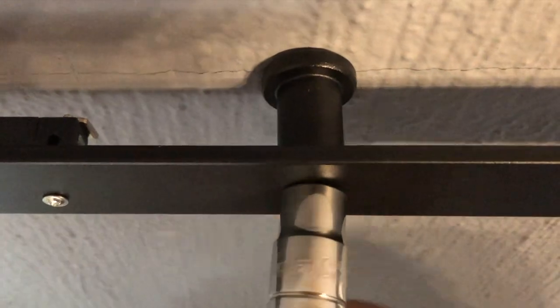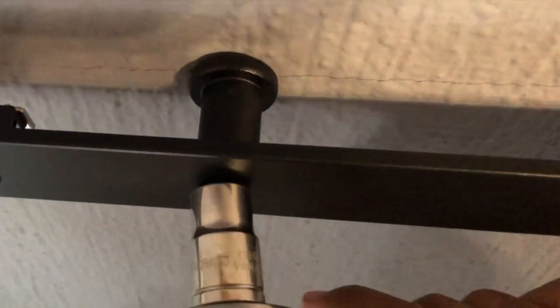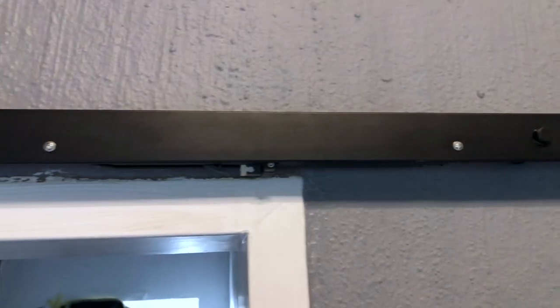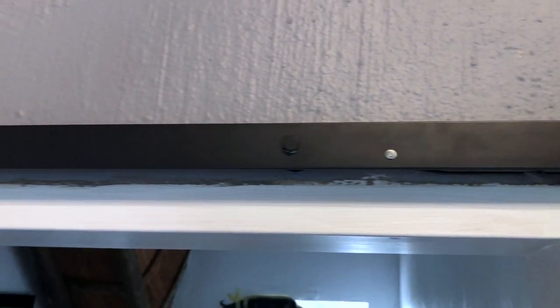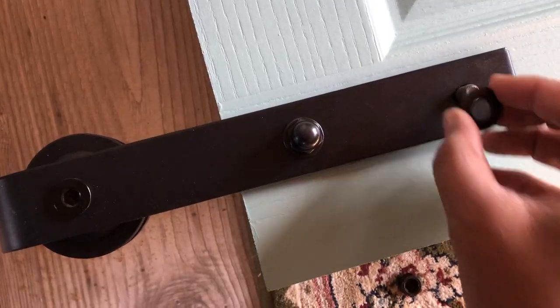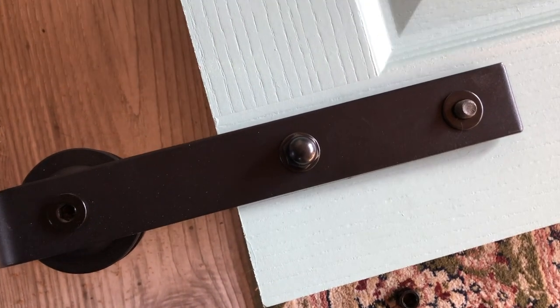In the kit you'll find these little feet which extend your rail off of the wall so that your door has clearance to move left and right. Then you offer up your rail in front of that and pop your bolt through, and simply fasten hand tight using a ratchet spanner or just an ordinary spanner. Hand tight should be good enough so long as the rail doesn't come off — your door won't come off either. Then we can move on to fasten our roller door hangers.